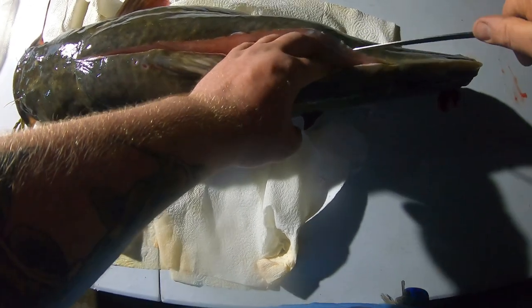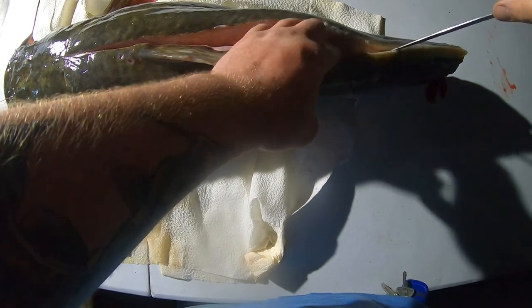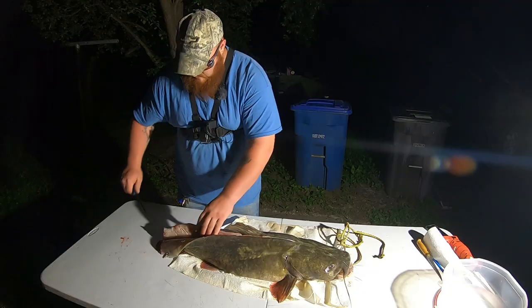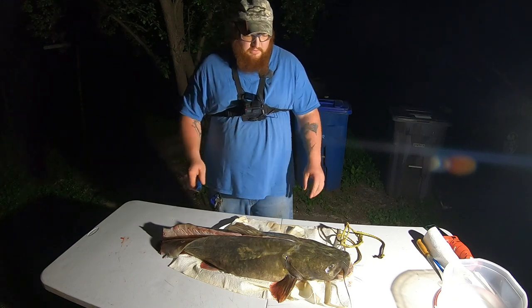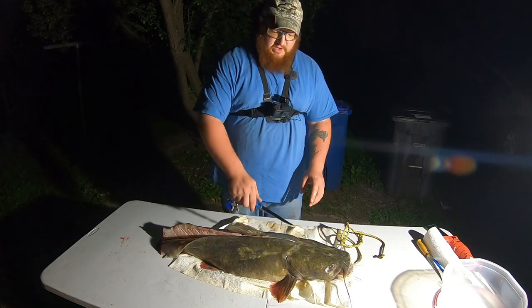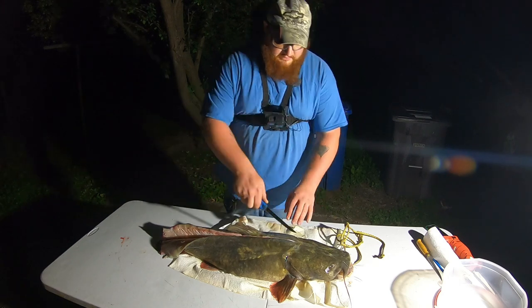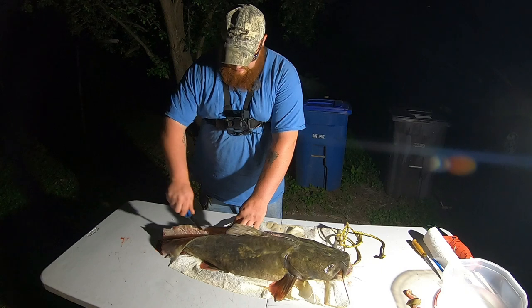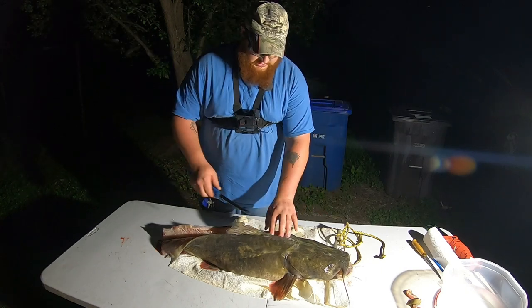Nice easy cuts — make sure you're hugging those bones; you don't want to waste any meat. Go all the way to the bottom of the tail all the way down. Now I'm going to come over on the other side of the flathead and do the same thing so I'm done on the top. You can see I'm just separating this meat right off the bones so easily.